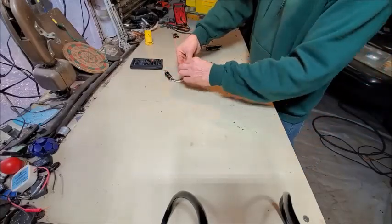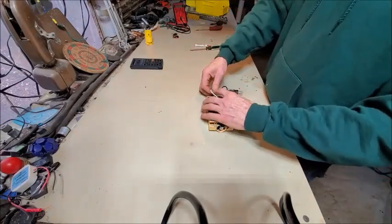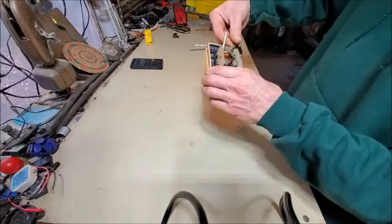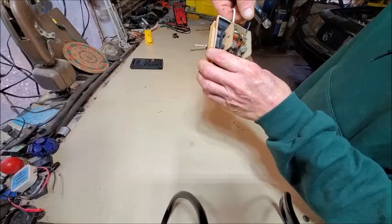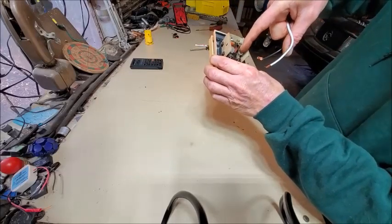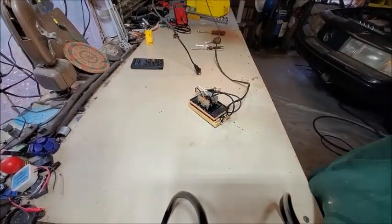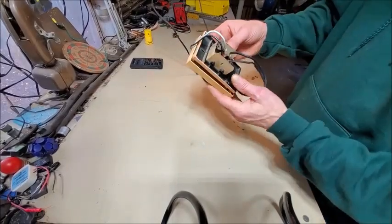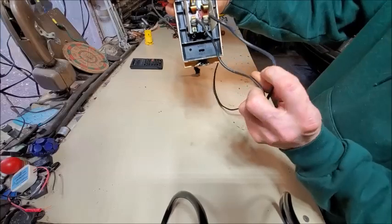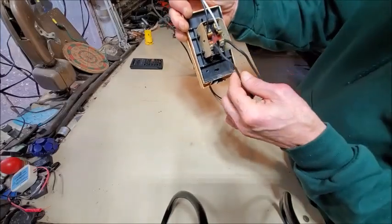I'm going to hook the lamp up here, and hook up my extension cord here — it's just a hot and a neutral. I got a light wired in and an extension cord wired in. I don't know if the polarities are right or not on this cord.